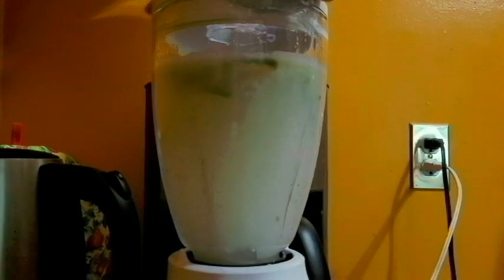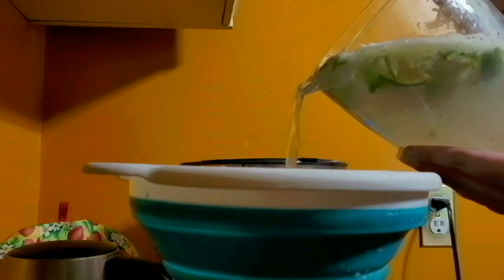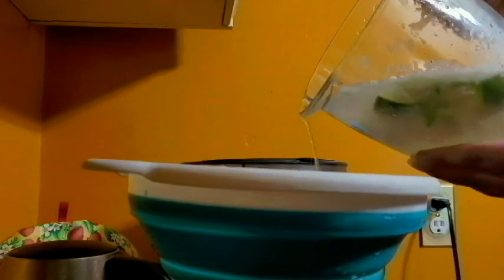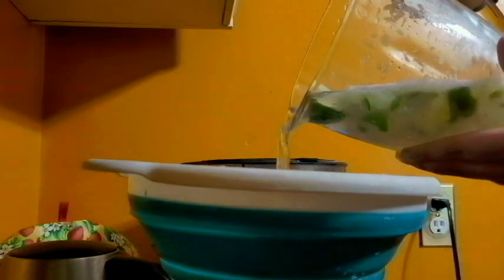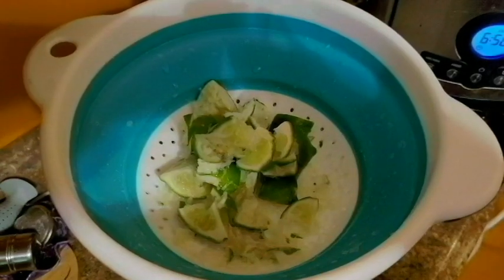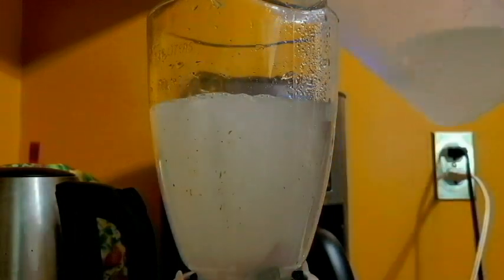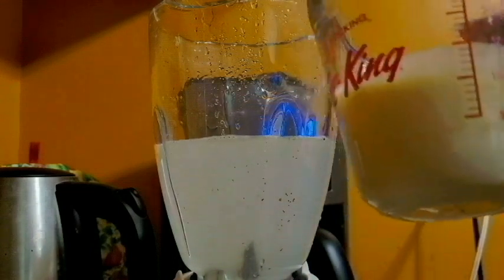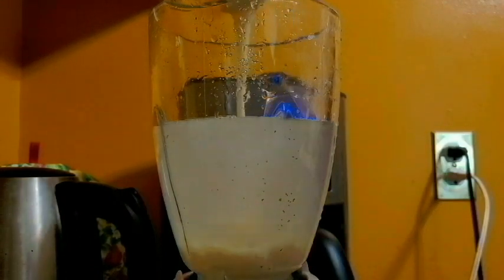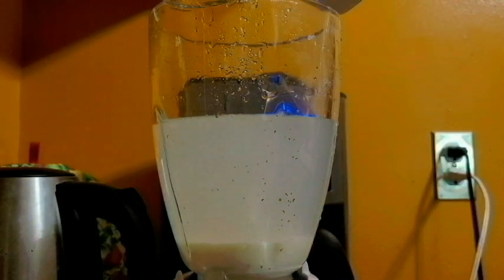Oh yeah, that was too much water. I've just put a strainer over a pitcher and I'm going to pour everything that was in the blender jug into the pitcher, straining out all the lime chunks. And it goes back into the blender. I can't put all of it because my blender's not that big, but I put as much as I could. Then we add a half a can of sweetened condensed milk. That looks pretty going in too. And then we're just going to give that a little blend.